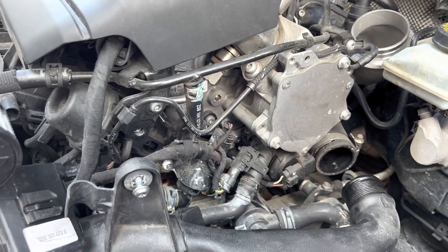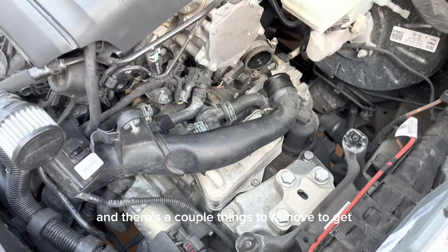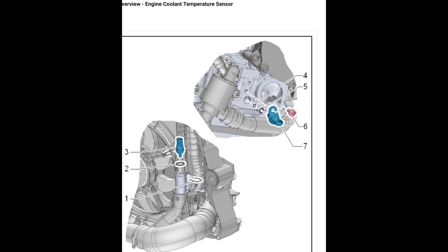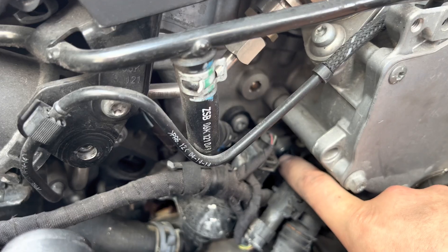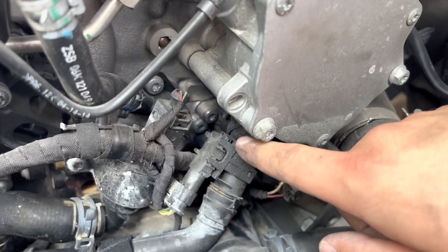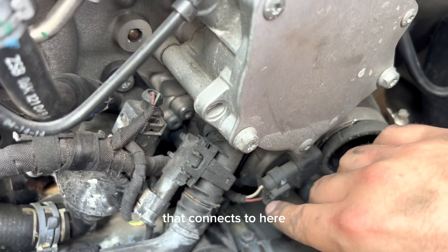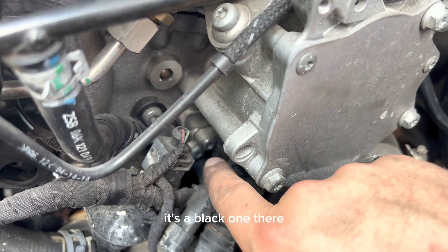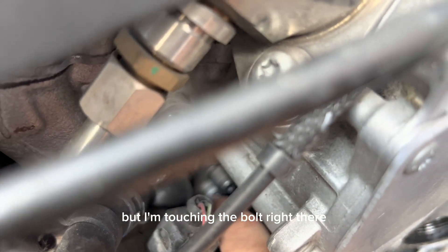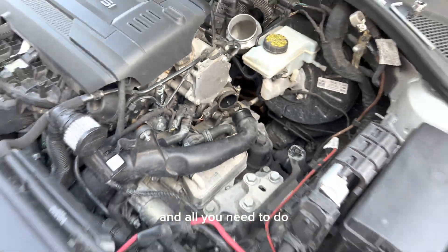There are a couple things to remove to get access to it, but through the forums I found it. There's that sensor right in there — it connects right here. It's a black one, as you can see. I'm touching the bolt right there, right next to the other one, which is this one right here.